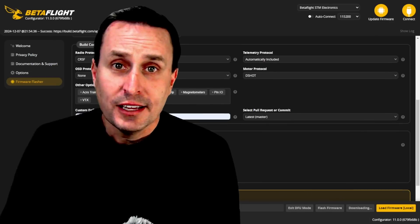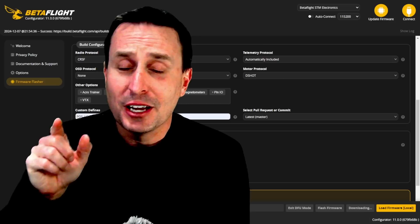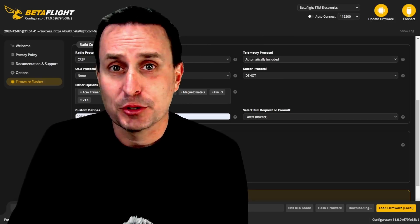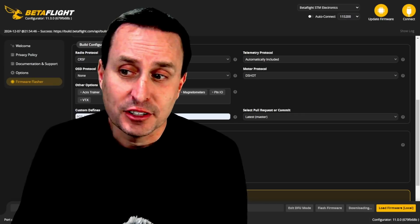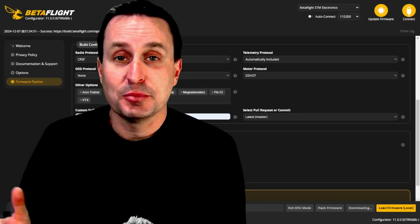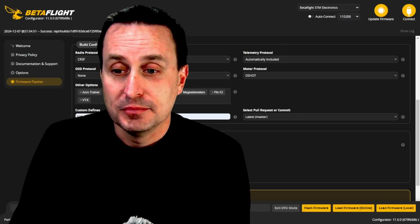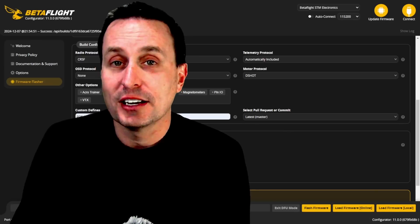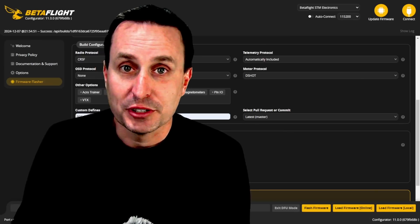This is a good time to remind you: this is development firmware right now, so use at your own risk. This is for testing or curiosity's sake — I don't know if I'd put it in a production rig, but that's up to you. It seems to work fairly decent, but we're not at the stable release yet for Betaflight 4.6.